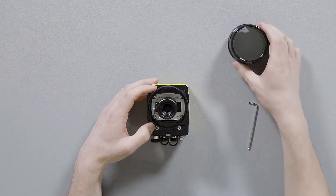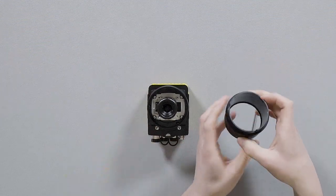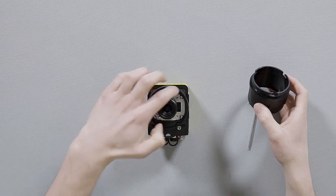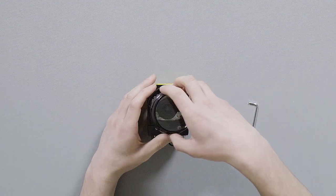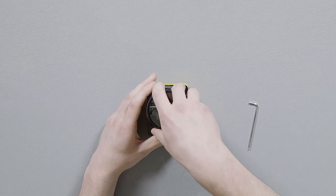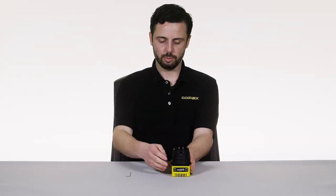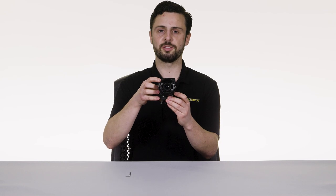Now that our four screws are installed, simply install the actual cover itself. These covers are keyed — there are three little keyed openings on the cover that match three little plastic protrusions on the mount. Just line up those keyed holes and screw it on. And just like that we have built up our Insight 3800 with a C-mount lens and cover.